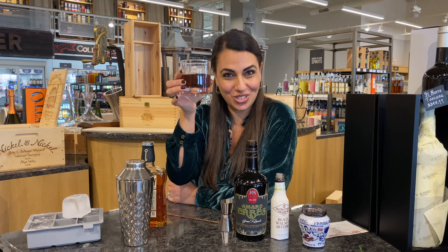Our cocktail is now ready. Lastly, we're going to garnish it with a Fabri cherry. You can add it in or keep it on the side, but if you add it in, the maraschino liquor actually adds a little twist to it. So you're welcome to add it in — just let it twist in. Cheers to you!